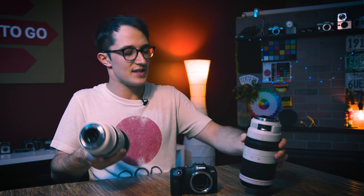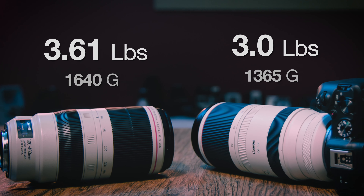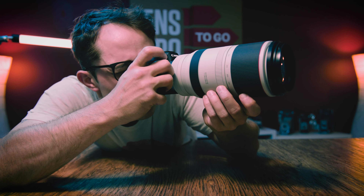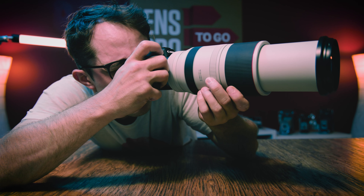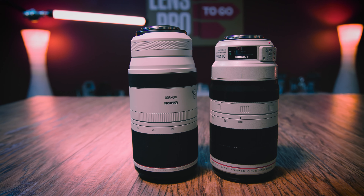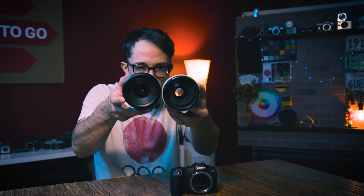Now let's talk about build and design. The one thing you're not going to be able to see just by looking is the weight difference. The RF 100-500 is feathery light compared to the EF — it's shaved off more than half a pound, coming in at a flat three pounds, even with the extra zoom range. That makes a massive difference for the kind of work you're doing with this type of lens. Dimension-wise, the 100-500 has a little extra length, though adding the RF adapter to the EF lens makes it longer. They share the same barrel diameter at about 3.7 inches and the same 77mm front filter thread.